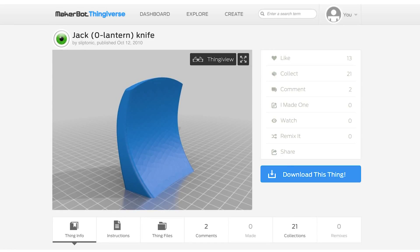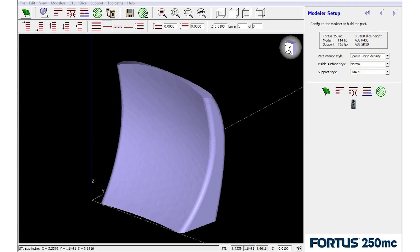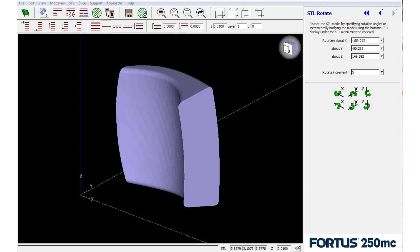Lastly, we'll be printing a very important yet underrated tool for carving pumpkins: the scoop. The amount of pressure applied to spoons and scoops when cleaning a pumpkin can leave them mangled and sometimes broken. We'll be printing this scoop in two different orientations to see if the scoop design is durable enough and if the orientation makes a significant difference.